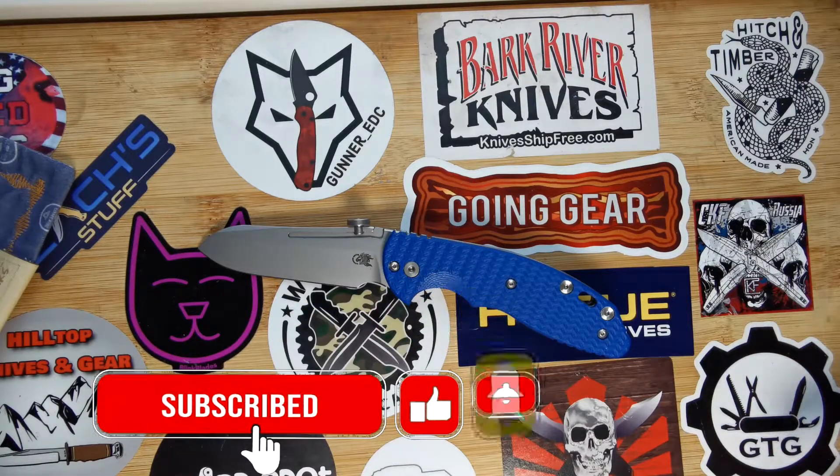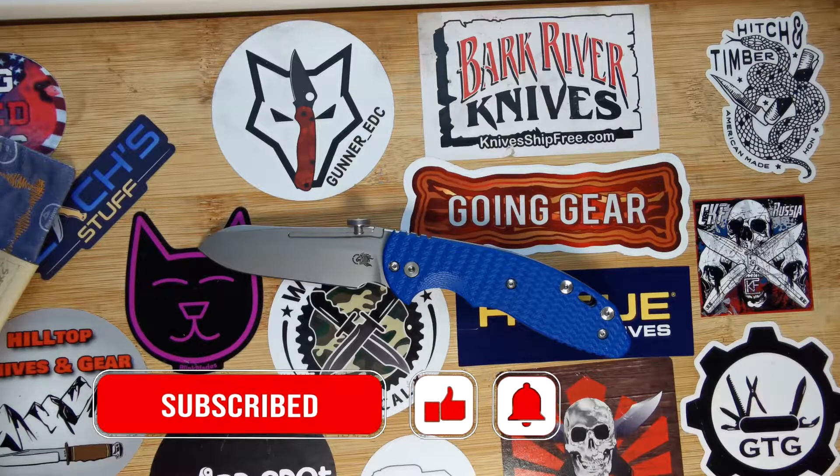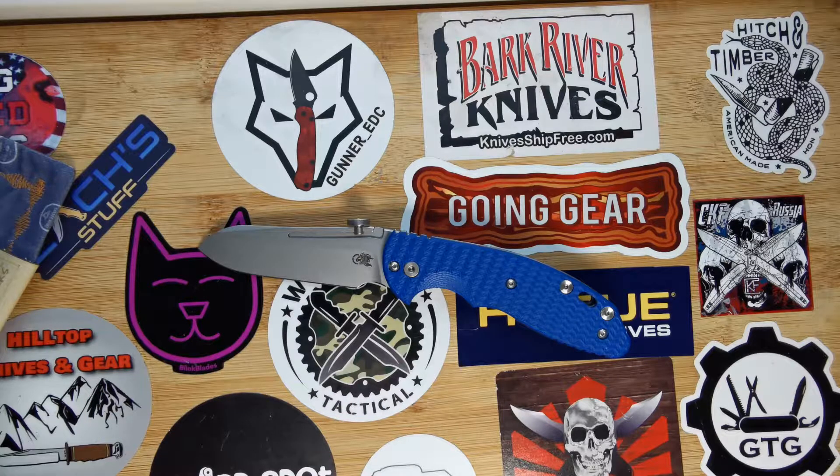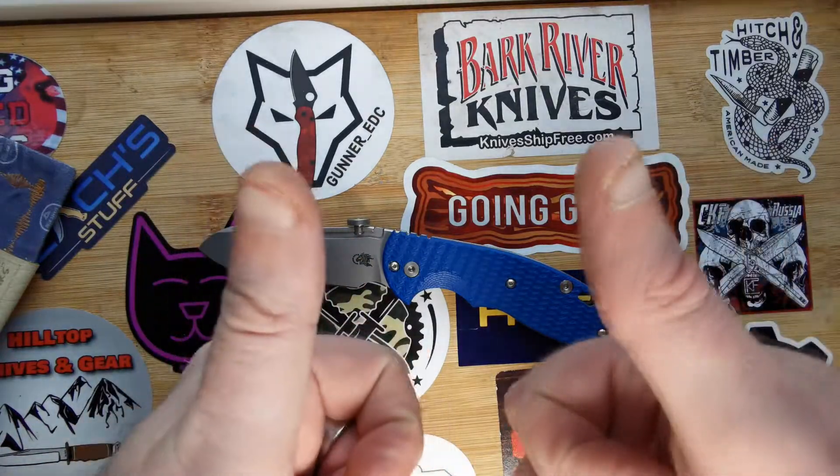Hope you've enjoyed this short review. If you have, please smash that like button. Don't forget to turn your notification bells on so that next time I do a video you'll be notified. If you're not a subscriber, please do subscribe — it does help the YouTube algorithm. Hope to see you all again next time, goodbye!